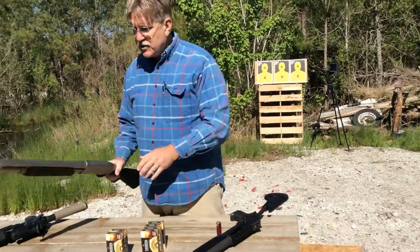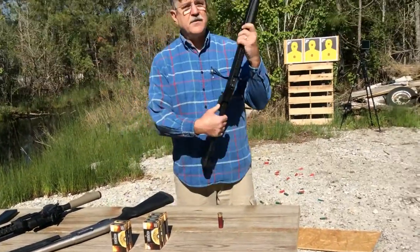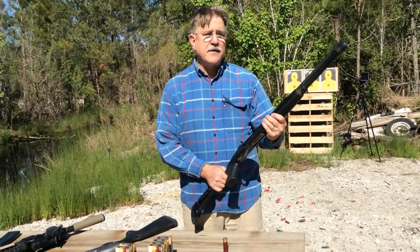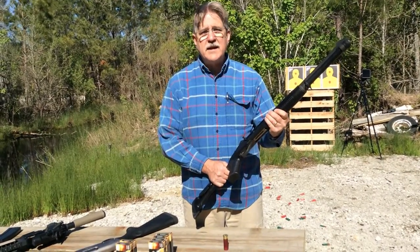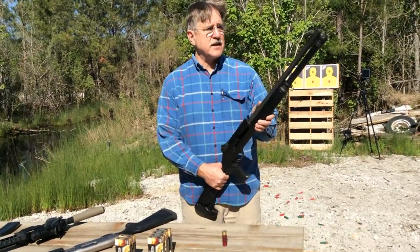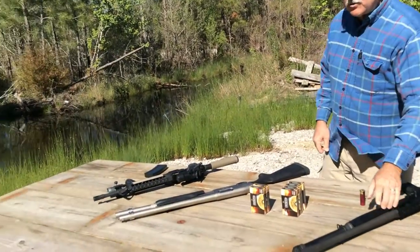Then we're going to use the Benelli M4. This is a semi-automatic shotgun with a modified choke — a moderate or medium degree of choke. It has an 18 and a half inch barrel. So we'll compare these two shotguns.